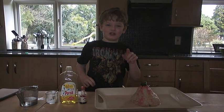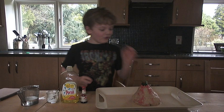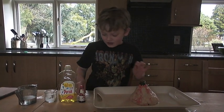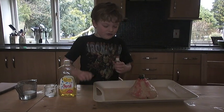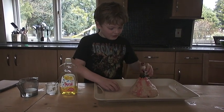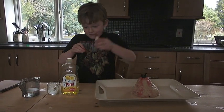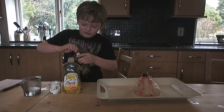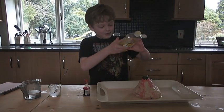I'm Willim and I'm going to show you how to make a model of a volcano erupt. I've already got some warm water in. Next I put in a bit of red food colouring. And after that I put in some soap.